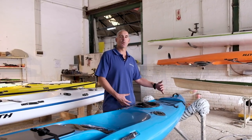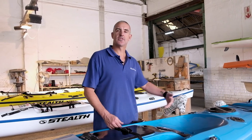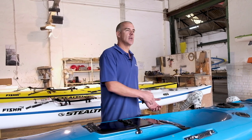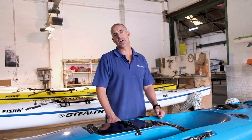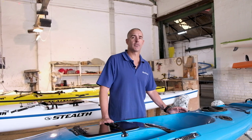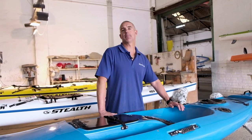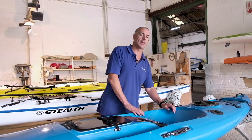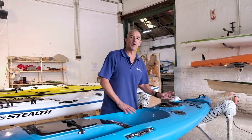We kept the tail a little bit wider instead of narrowing it up too quickly for two reasons. First, it gives a little bit more volume in the tail. Second, with it being short and the extra volume, if the person's up to around 90 kilograms, they can still paddle it comfortably. It's not going to be limited to someone up to 60 kilos — a 90-kilo person will fit and be able to paddle in here.